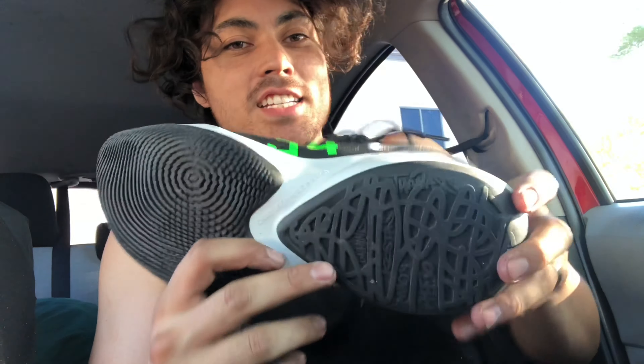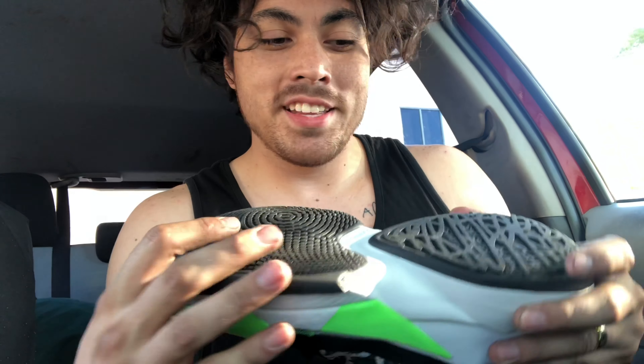Starting off with the traction, it was solid — it didn't bite super hard but it didn't fail me at any point. It picked up a ton of dust but it came off every single time I wiped, just one wipe and all the dust would be gone. The whole shoe reminded me of the first Kobe 5s that came out — not the Pro Tro — just that same type of grip, really consistent.